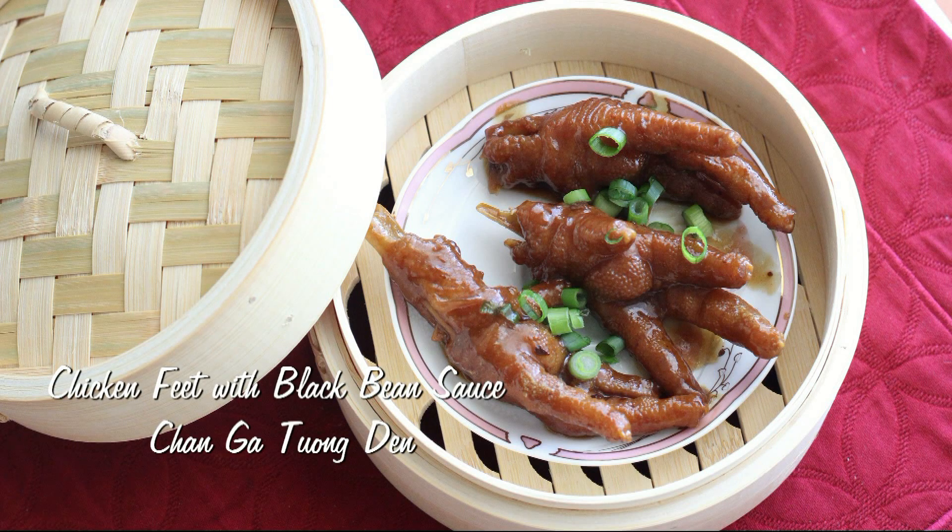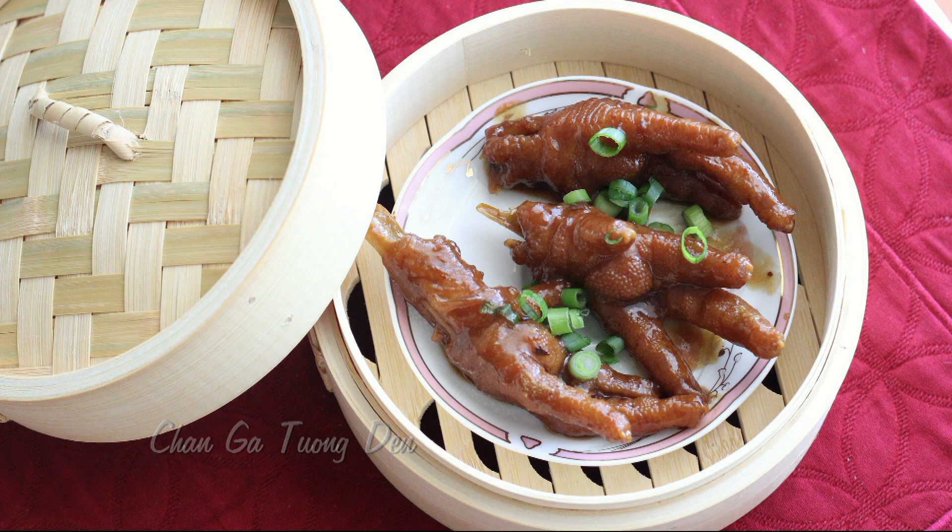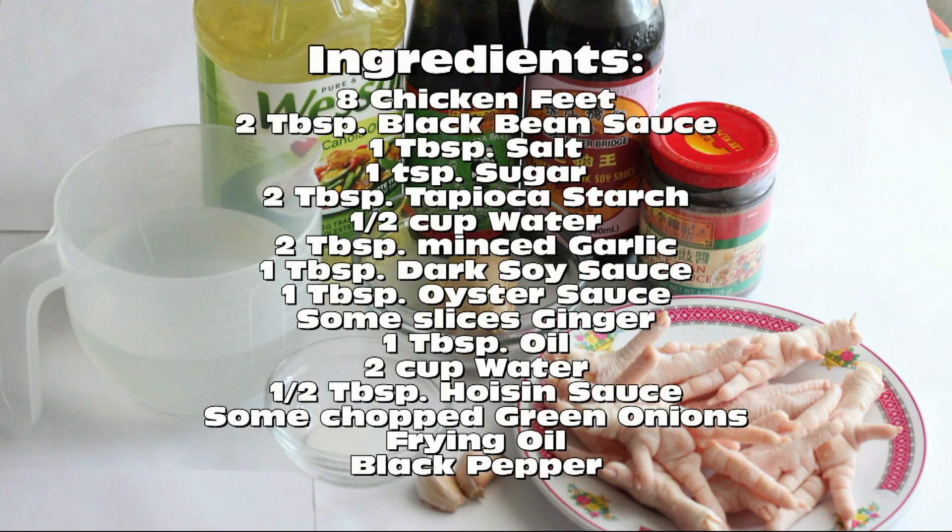Chicken feet with black bean sauce — chân gà nấu đậu đen. Here are the ingredients you'll need.